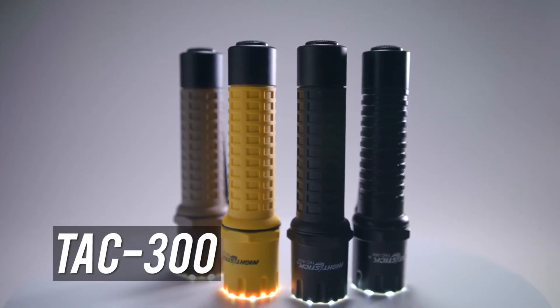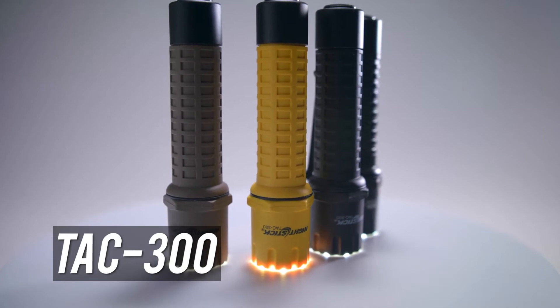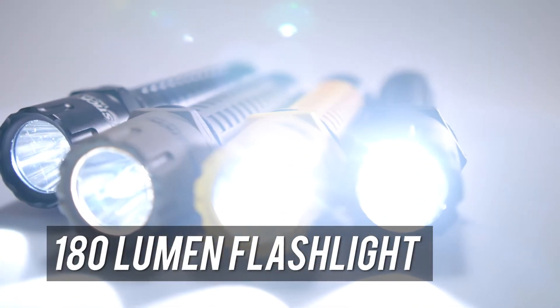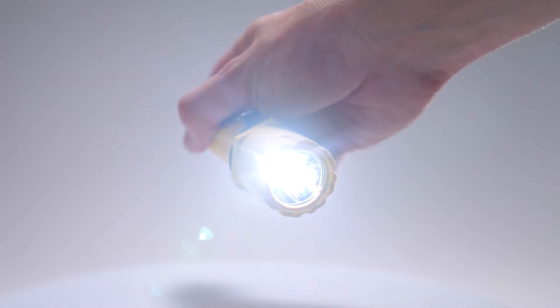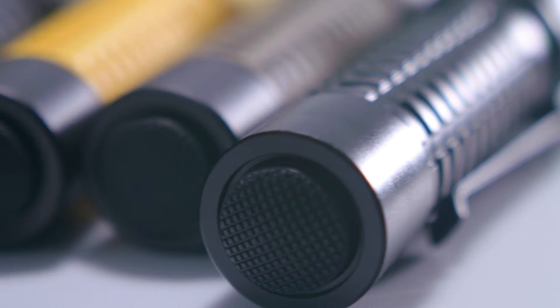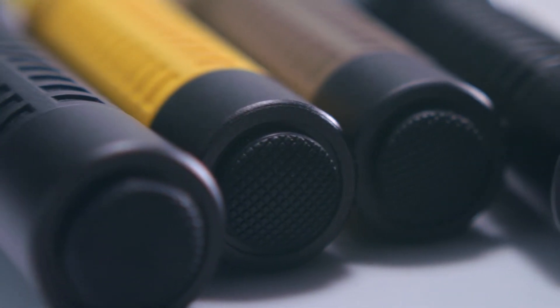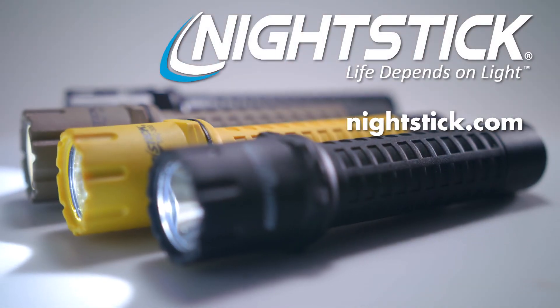Designed to be small, lightweight, and weapon-mountable, the Nightstick TAC 300 Series Tactical Flashlights utilize two included CR123 lithium metal batteries to emit 180 lumens up to 190 meters for up to three hours. At only 5.5 inches long, these waterproof, tight-themed flashlights include a removable pocket clip for ease and convenience in any situation.